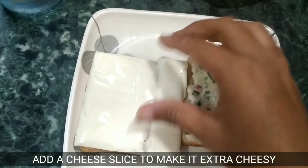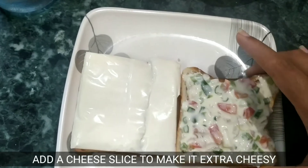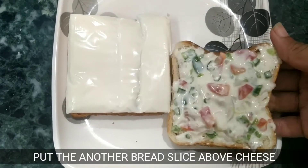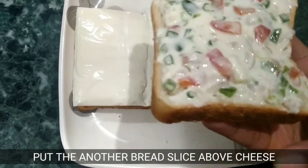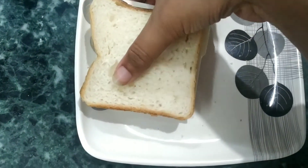I will place a cheese slice also for making it extra cheesy. We will place the other bread slice on top. We have the sandwich ready.